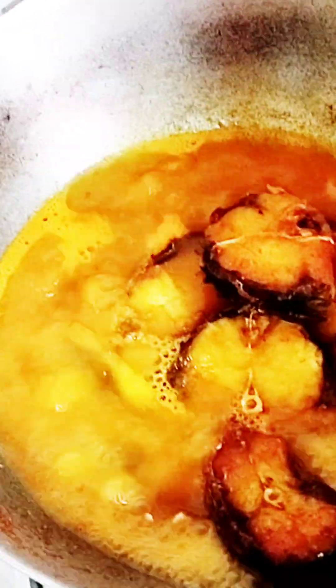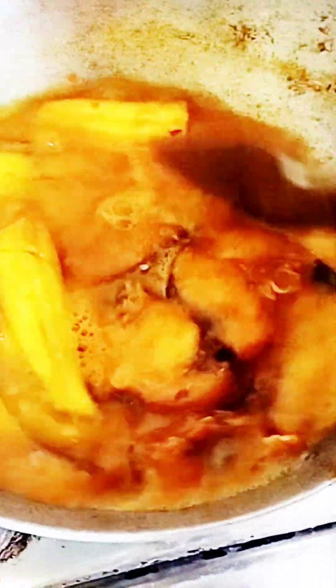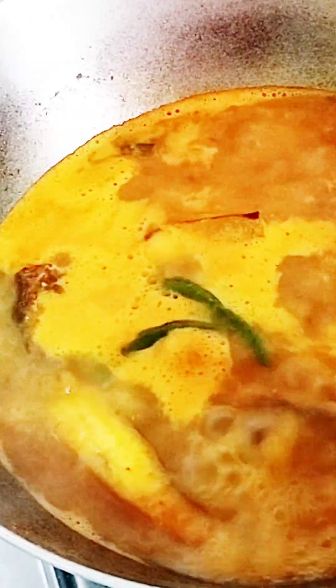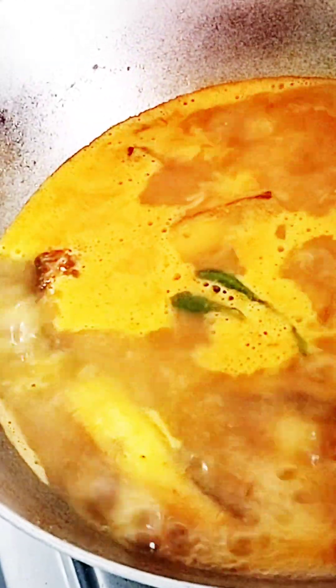Pour the hot water. I prefer to add a dash of seasoning instead of adding it from a jar. I will mix it with a bit of salt.